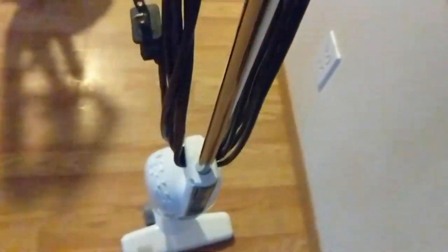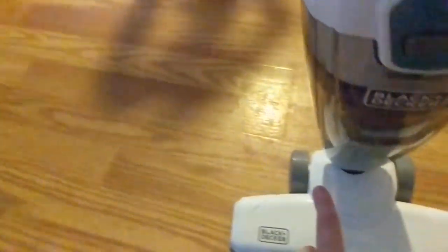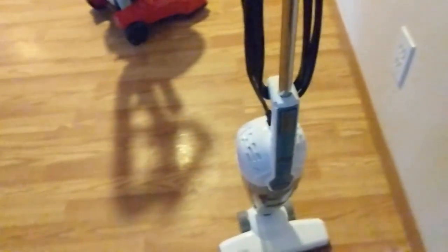This one's my Black and Decker. It rules — it just says Black and Decker on it, but it really does rule. I'll put a link to that one in a minute.